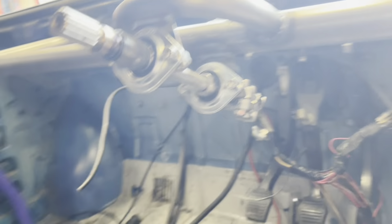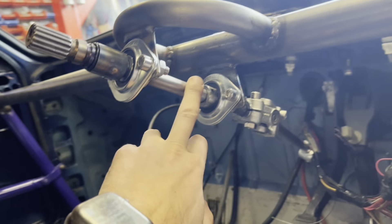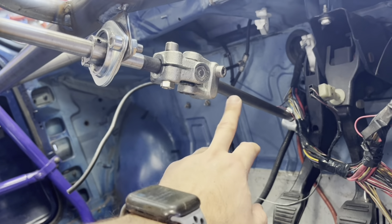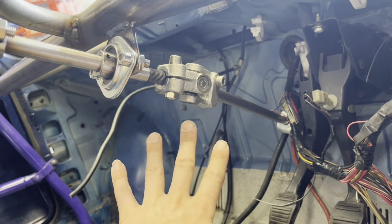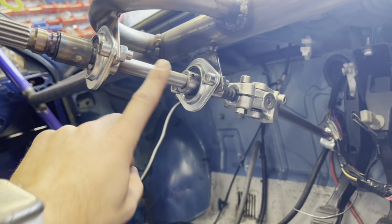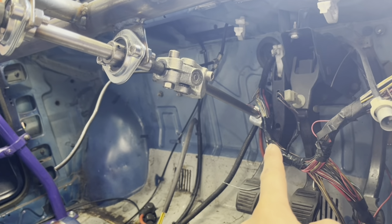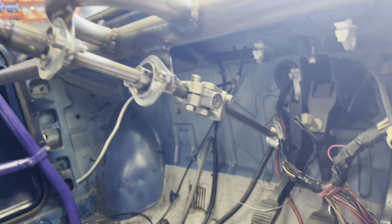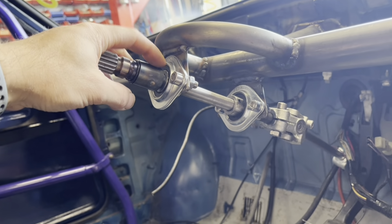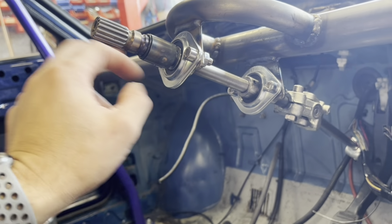We then have two spherical caged bearings. This is a shaft here which is I think 330 millimeters long, off the shelf uncut, two UJs, then this is the shaft - the rest of the one that we cut off to put inside the rack stub end. Then we've got this - this is the steering wheel boss which we bored out to match the OD of this, then pinned it and tacked it all up.